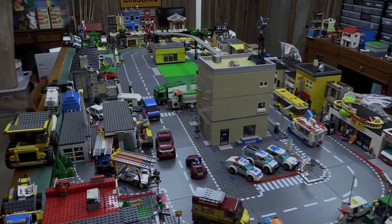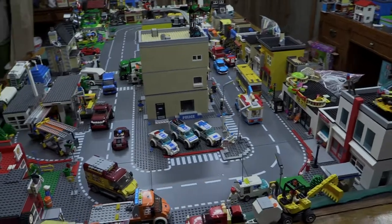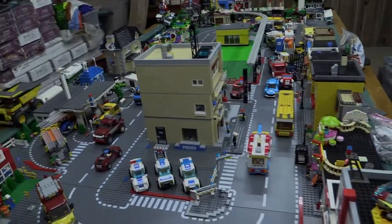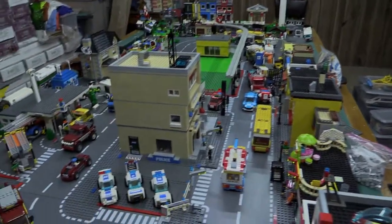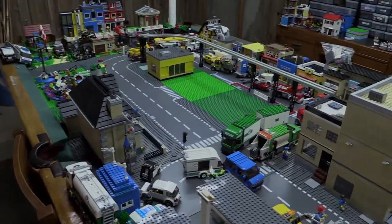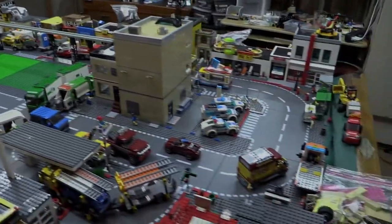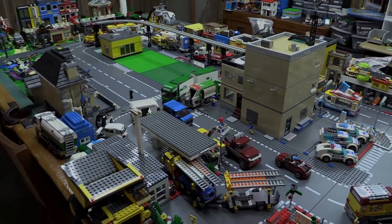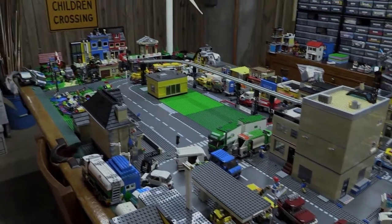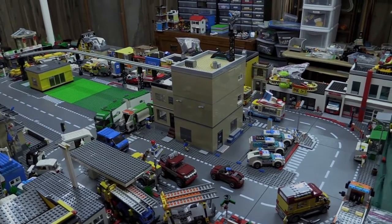Next week we're going to be bringing in a new vehicle for the city — it's going to be a bus. We've already got two buses, so why not a third? This one's going to be a little different. Each week we're going to bring in a new vehicle, though the city is kind of jam packed already. Maybe we'll just do it for a couple weeks and then give that up. Alright, I'll catch you guys later. See ya.